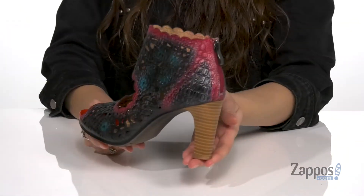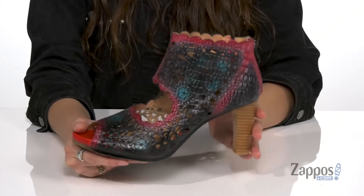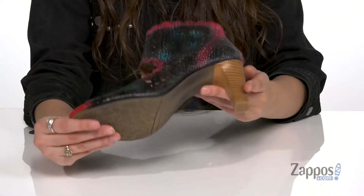They have a stacked style heel at the back for a lift, and it's all on top of a rubber outsole that's textured for traction.